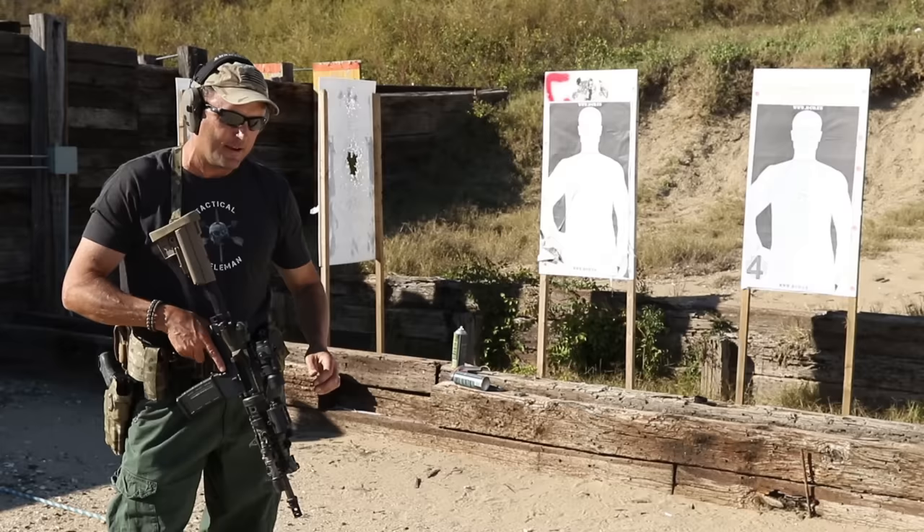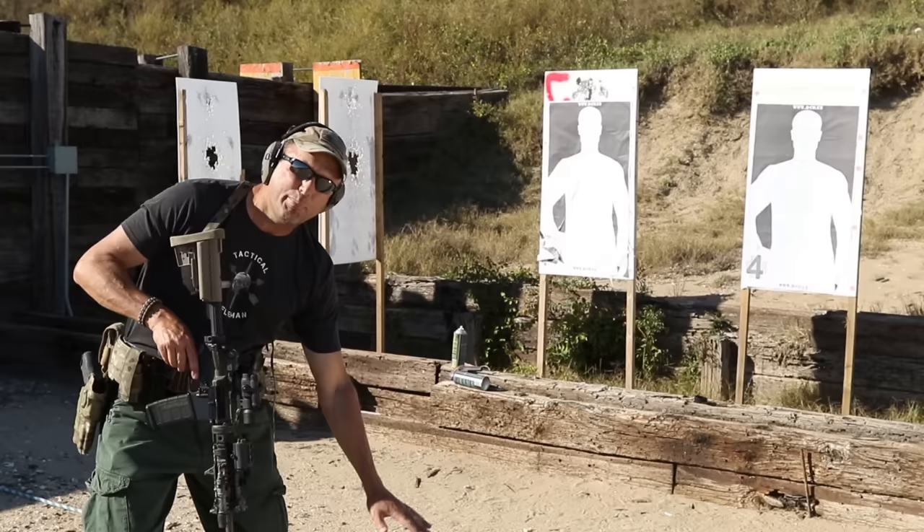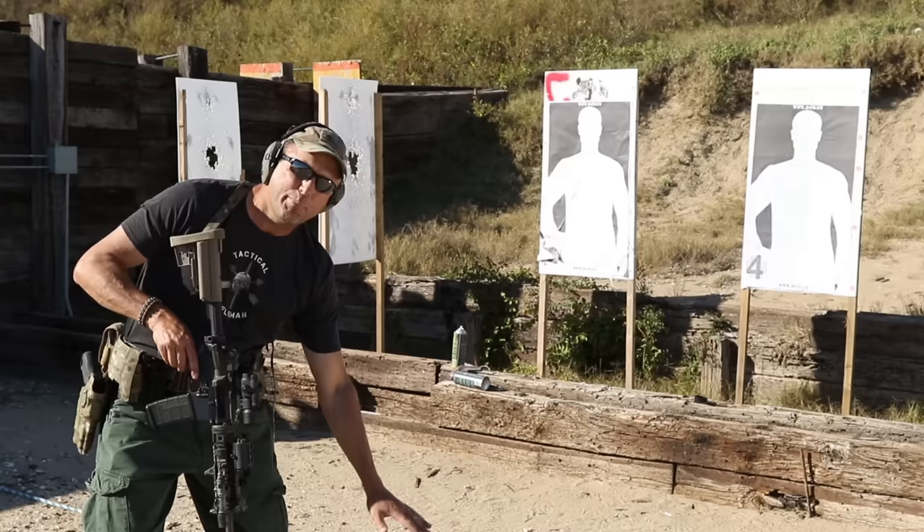There are thousands of drills out there, but these are what I personally think are the five best for new shooters learning combat shooting with a rifle. That's what we do here at Tactical Rifleman. If you have questions or comments, leave them below. Check out the new shirts and we'll see you next time — shoot straight, thanks for watching. Like, comment, and subscribe.